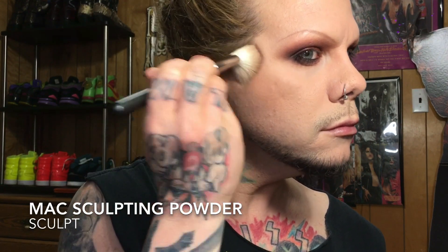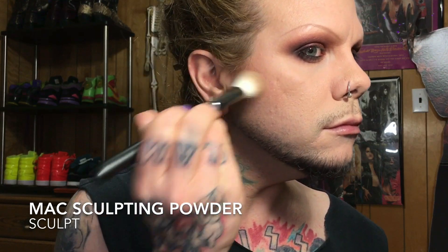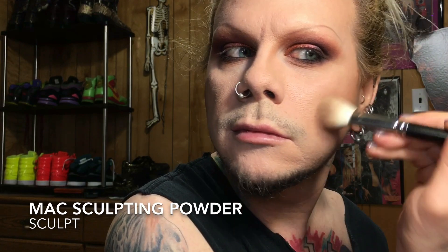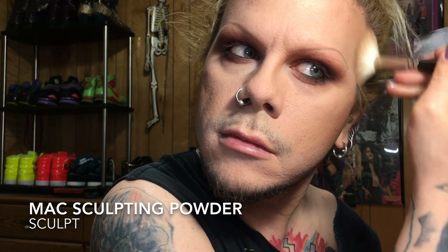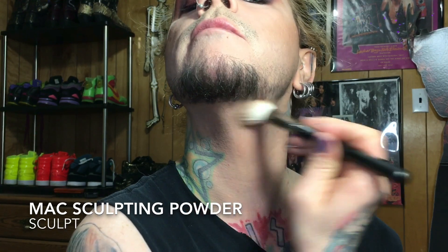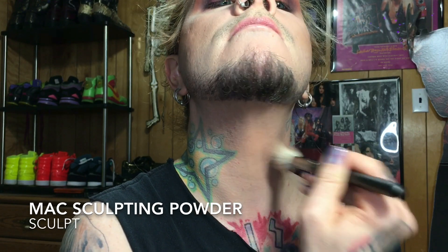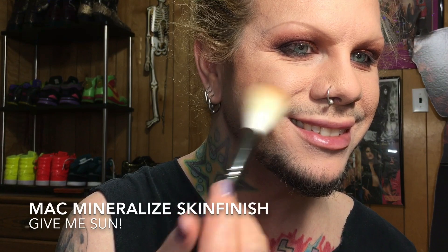Then I'm going back in with Sculpt to really contour the cheekbones that I don't really have. I go up into my temples and forehead area — I've got a pretty large forehead to contour. A little bit underneath the jawline to add a shadow there so it looks like I have somewhat of a jawline, which I'm also kind of lacking in.